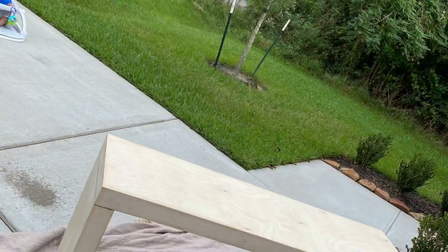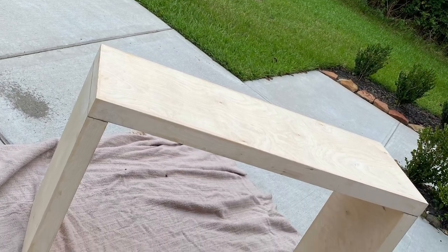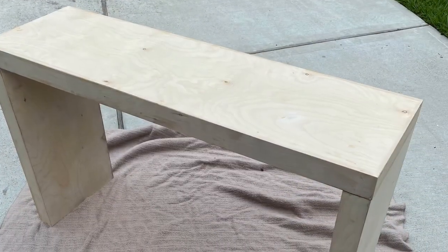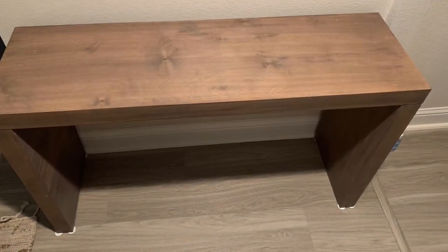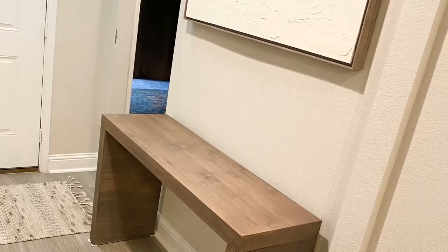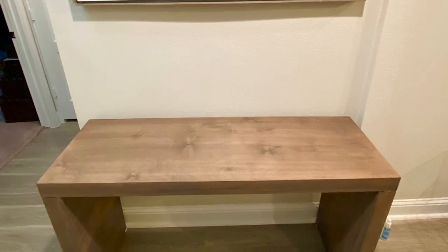My husband found a woodworker who was actually able to build this piece for us. We gave him the dimensions and he produced this piece. It is unfinished because we told him we wanted to stain it ourselves, and that's what we did. We used a brown stain and a very deep dark stain that made it almost black, giving us an end result of a medium-toned brown.